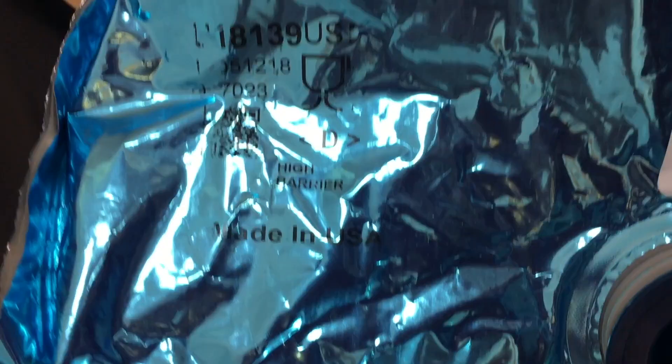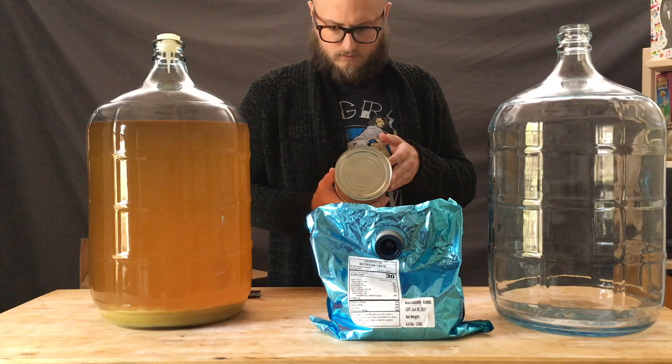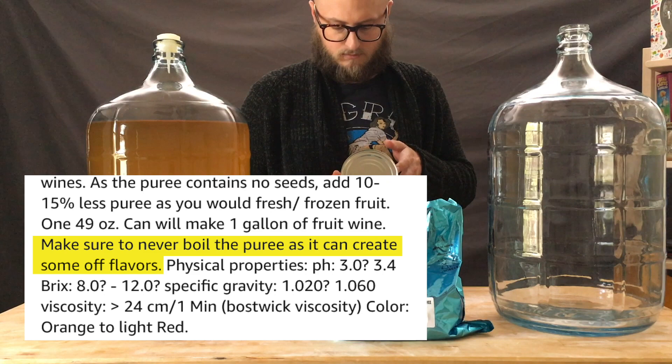A couple things to note when you are brewing with prepackaged purees: they do contain fruit pulp, and you should be using pectic enzyme to help break that fruit pulp down. Also, you don't want to heat them — even boiling them in wort can cause some off flavors. So you really want to put them in at room temperature.